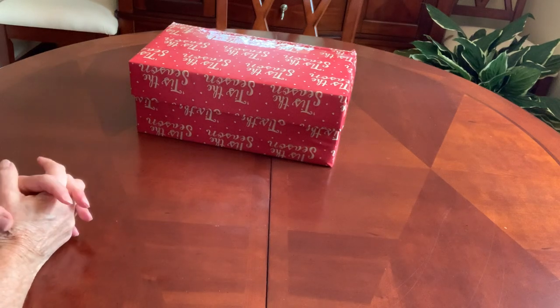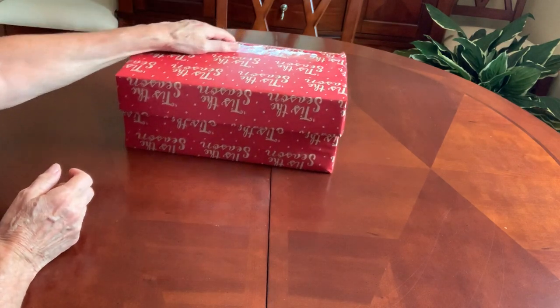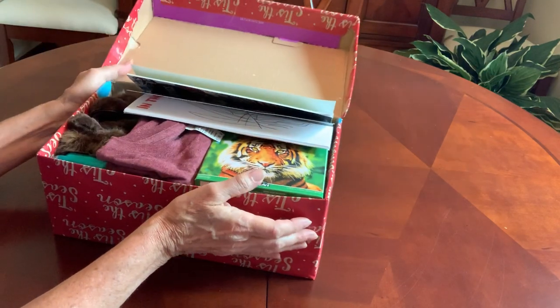Hi, welcome back to Bird Feed. This is Trish. I have another Operation Christmas Child Unboxing. This one is for a boy, ages 10 to 14, and it's a jungle safari theme.